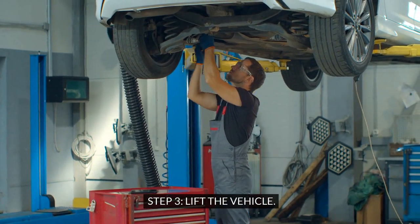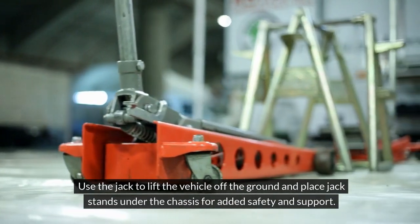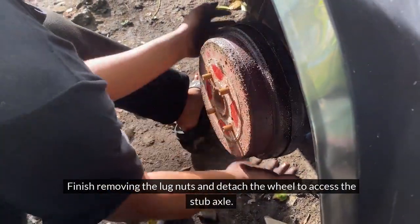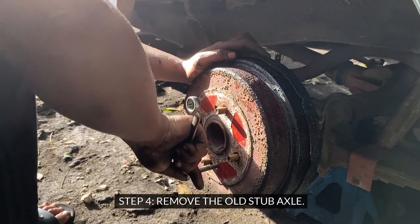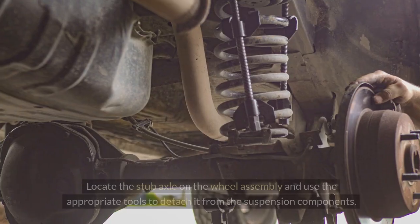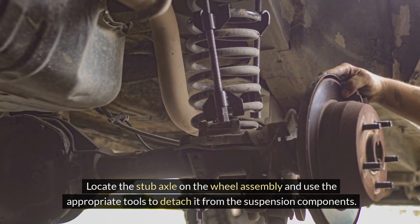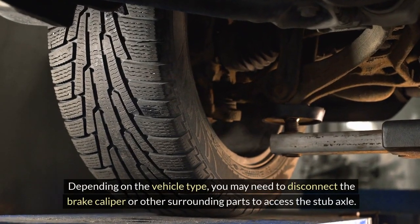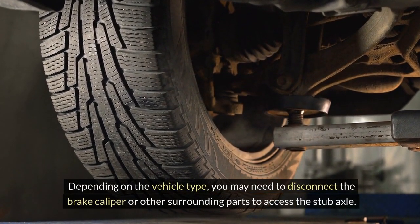Step 3: Lift the vehicle. Use the jack to lift the vehicle off the ground and place jack stands under the chassis for added safety and support. Finish removing the lug nuts and detach the wheel to access the stub axle. Step 4: Remove the old stub axle. Locate the stub axle on the wheel assembly and use the appropriate tools to detach it from the suspension components. Depending on the vehicle type, you may need to disconnect the brake caliper or other surrounding parts to access the stub axle.